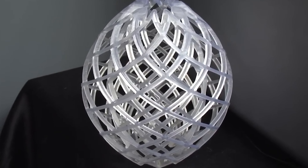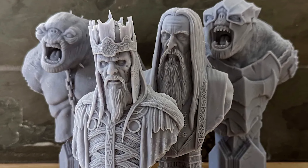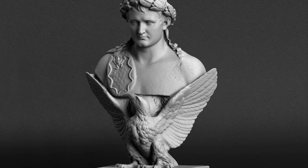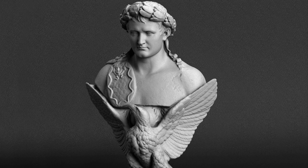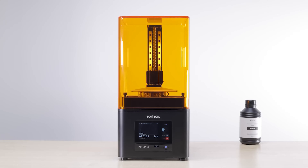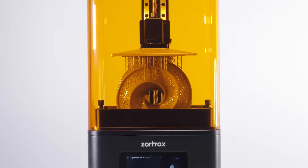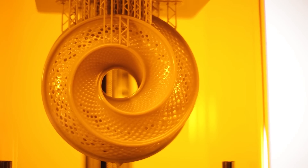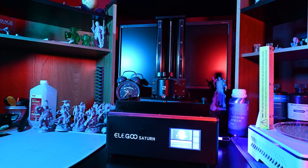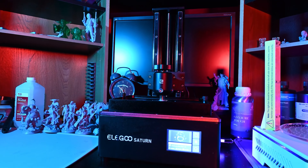With resin printing, you can breathe life into your creations, whether it's a mythical creature, a mechanical marvel, or a historical artifact — the possibilities are truly limitless. The exquisite level of detail and intricacy that resin printers offer enable you to explore new dimensions of creativity and showcase your talents like never before. One of the significant advantages of resin printing is its ability to produce models with minimal visible layer lines. This is due to the nature of the printing process, where the liquid resin is cured layer by layer, resulting in smooth surfaces that require minimal post-processing.